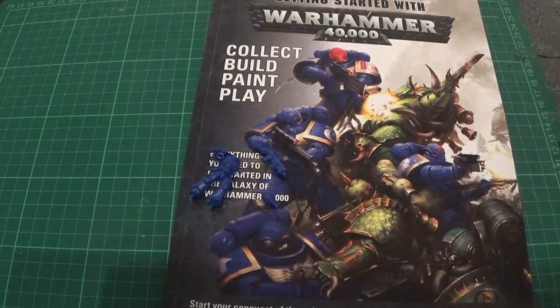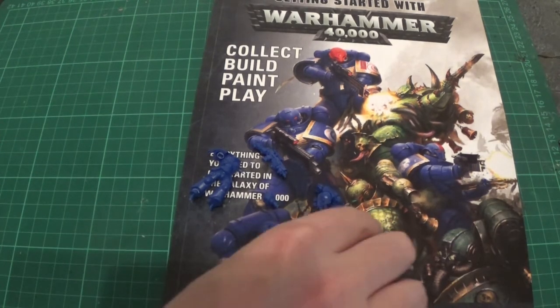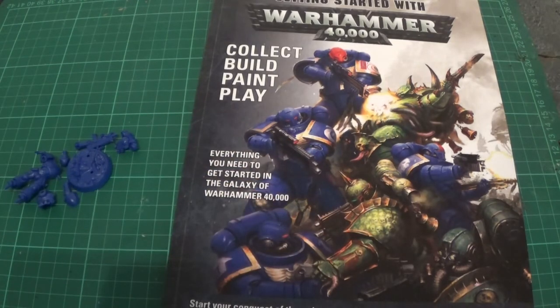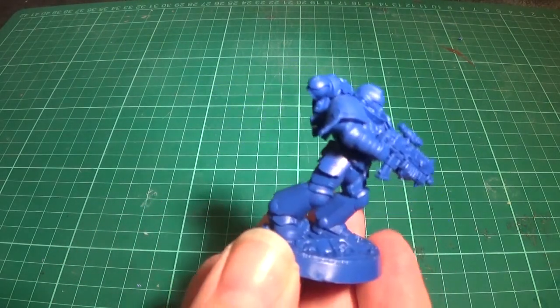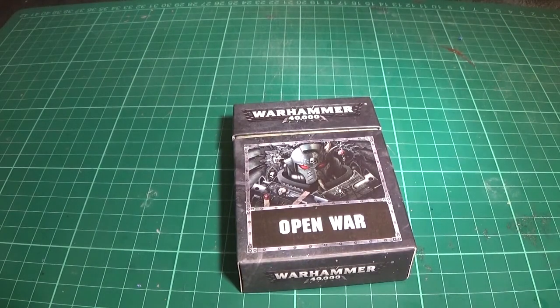These are the parts for your Primaris Marine. So there it is — the single Primaris Marine you get with the book. I'm going to paint him in some colours I've got in mind. The last thing we're going to take a look at is the Open War cards.